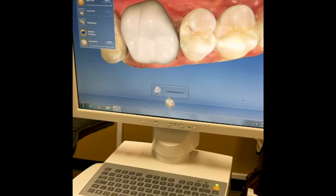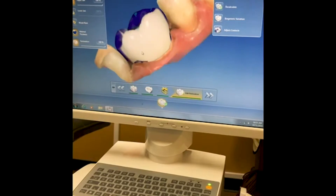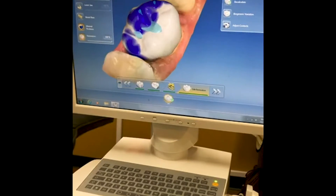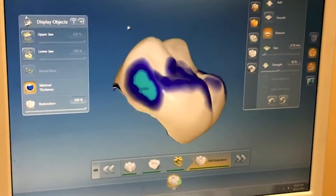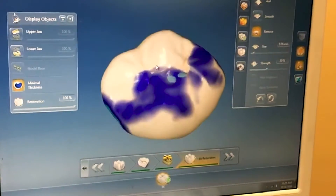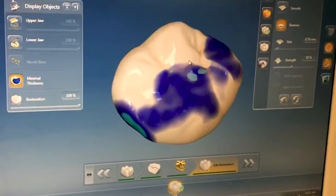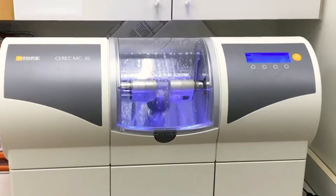Previously this would have been done by a laboratory technician in a lab and taken two or three weeks, but now we can complete the entire process in less than two hours usually. Here we've designed a crown and we can look at it in three dimensions, we can make any necessary adjustments, and make sure that it fits properly. Then we'll send it across the hall to a milling machine.